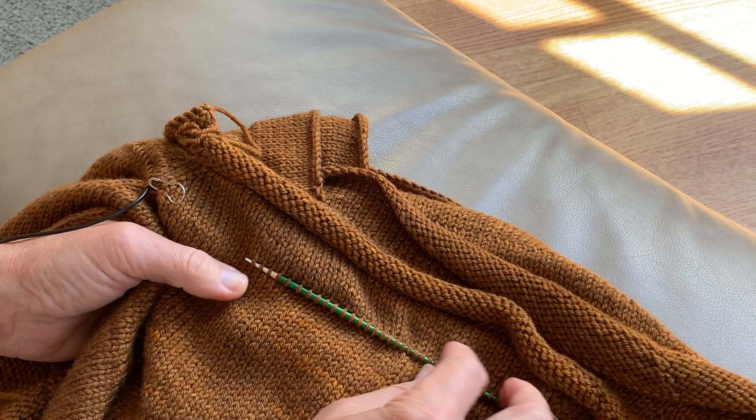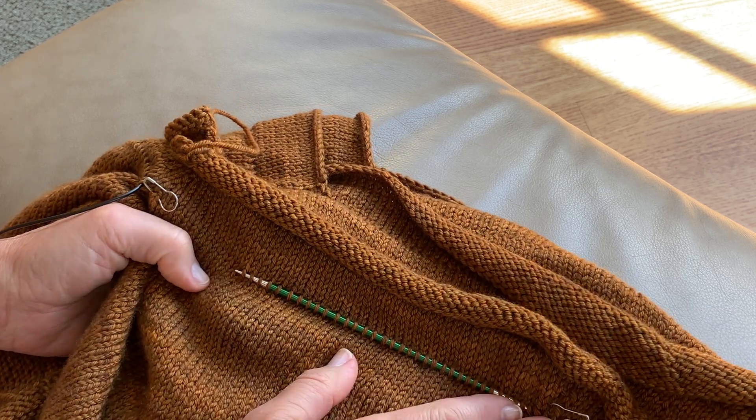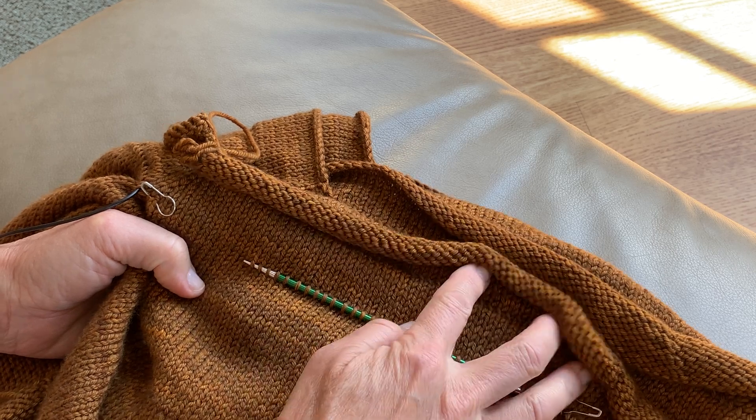Now you can see that the picked up stitches are angling evenly across the knitted fabric.